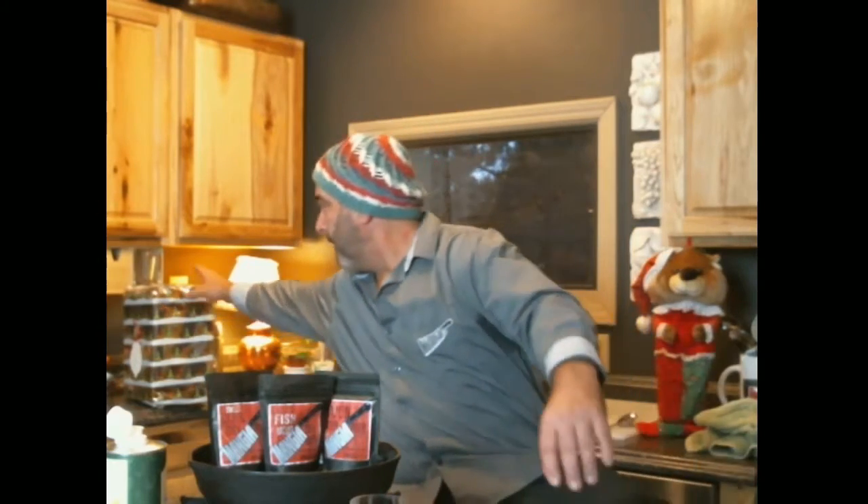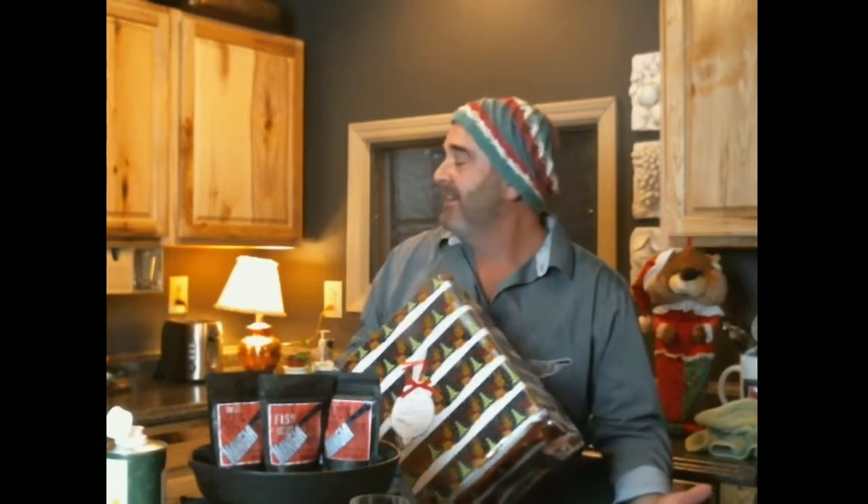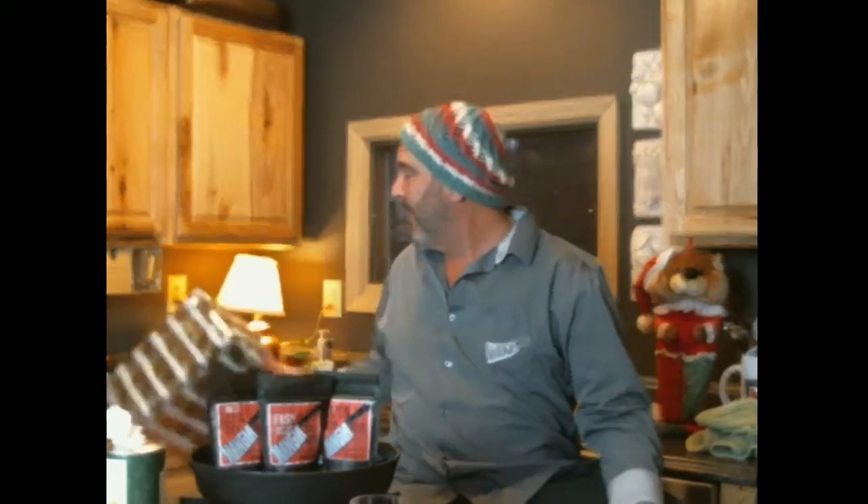All I know is I never, ever had stocking stuffers as a kid. And who could blame the mom with 11 children? You're not hanging 11 stockings and then stuffing 11. We didn't even have wrapped presents — not a thing in the Heffernan household. No wrapped presents, man. 11 kids, presents for 11 kids? Forget about it.